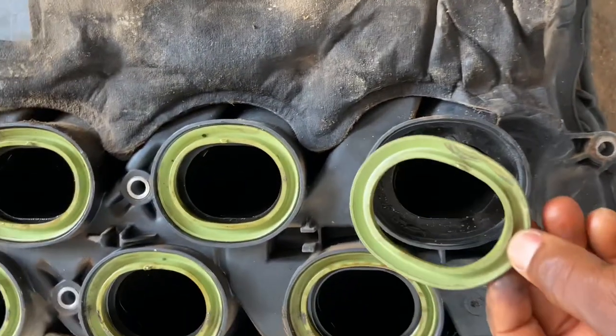Pull your gaskets off. Some of them will stick to the manifold and some will stay on — and that's it, it's removed.